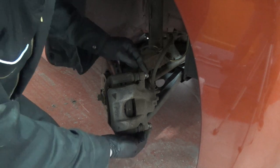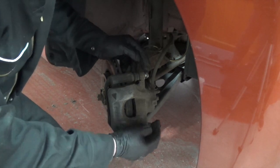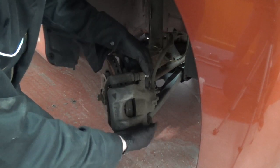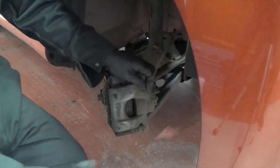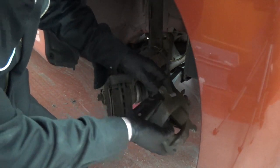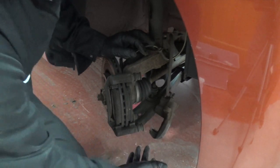We now need to remove these two 8mm bolts — we've already loosened them off, so these bolts come off and allow the caliper to come off. It's also a good idea to have a box for everything, otherwise you end up losing stuff. The caliper will now just come off and hang out of the way — just be gentle with it, just leave it there, it'll do no harm.